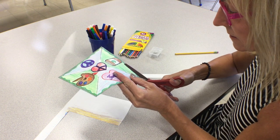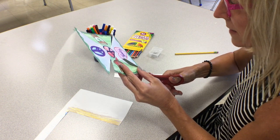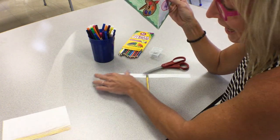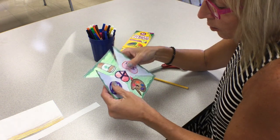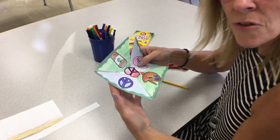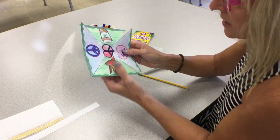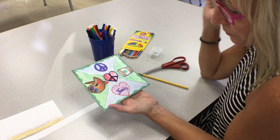After you've cut all four of those lines, you're going to grab your pencil and your pin. You may need adult assistance for this part, so if you need to find someone that can help you, pause your video. You can do some of this on your own, but you may need help with the actual pencil and pin.